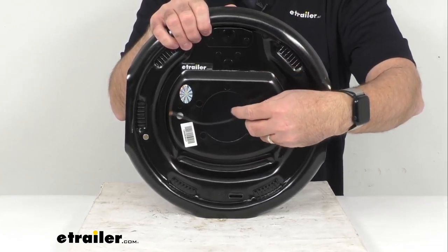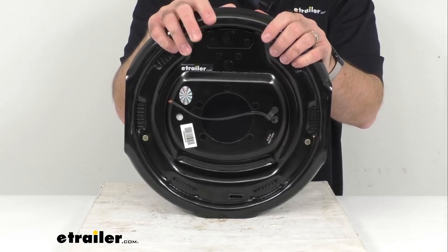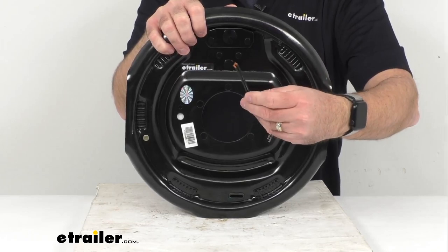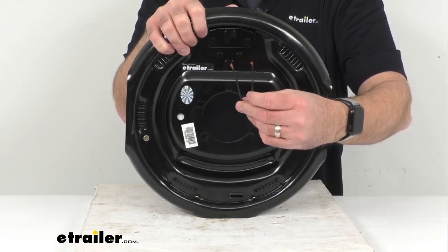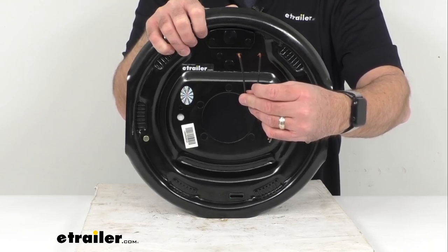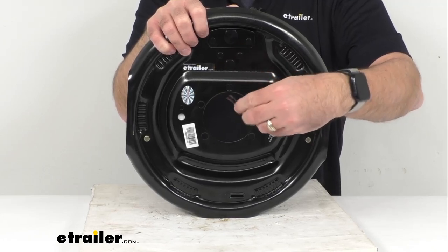They require only an electric brake controller, which is sold separately, so no actuators or hydraulic lines are necessary. In the back we have two black wires that need to be connected — one is going to go to your brake feed and the other is going to go to your ground, and they're both black so you can use either wire for either function.